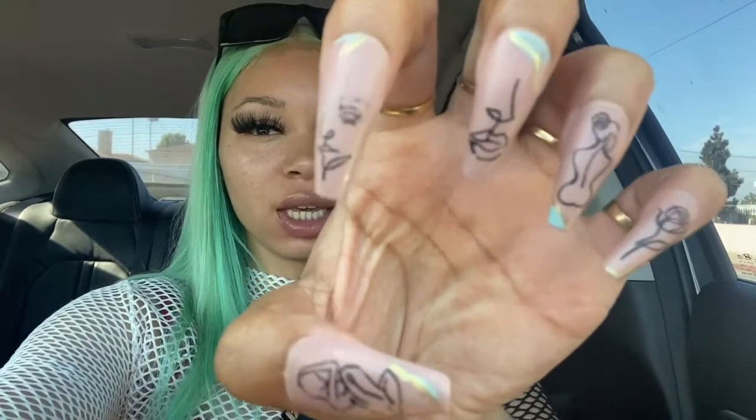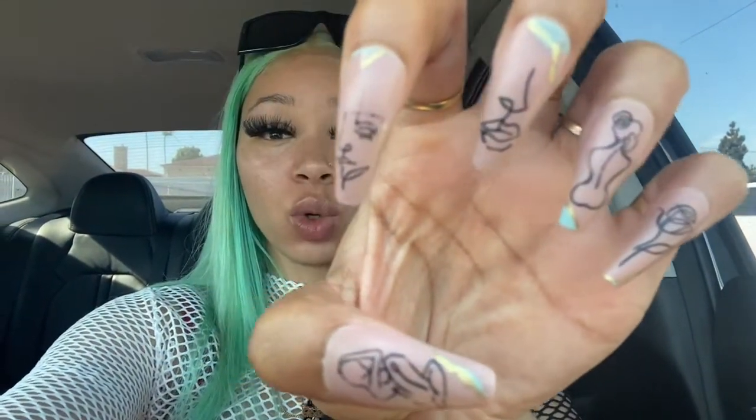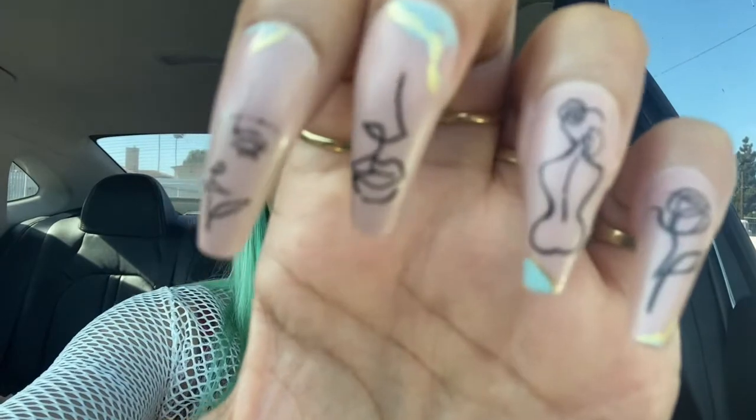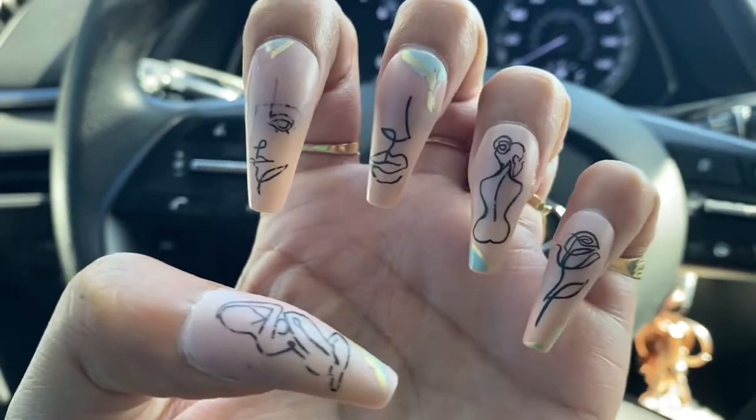So this is the pair that I have on right now, as you guys can see. It's fading, you know, it's not even that cute, but this is how it looked at first. And they did the job for about two to three, four, maybe five days. But yeah, y'all can see like the pattern is starting to come off. The pattern is just coming off, but it was really cute though.